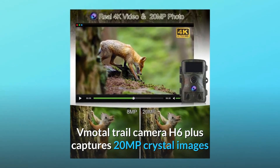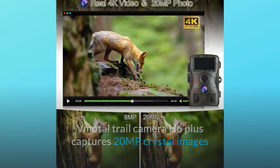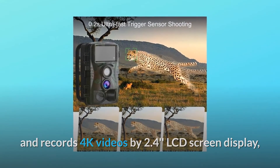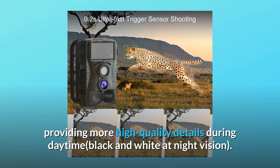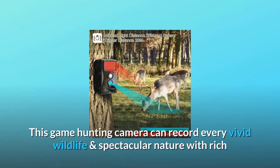The H6 Plus captures 20 MP crystal images and records 4K videos on a 2.4-inch LCD screen display, providing high quality details during daytime and black and white night vision. This game hunting camera can record every vivid wildlife and spectacular nature moment with rich and colorful detail.